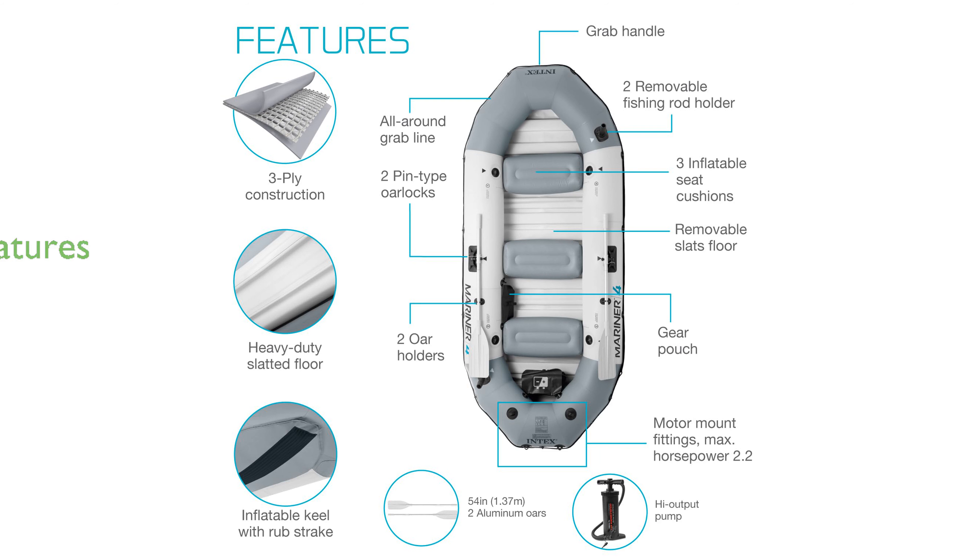The Mariner 4 is equipped with two built-in fishing rod holders and a gear pouch, making it ideal for fishing enthusiasts.